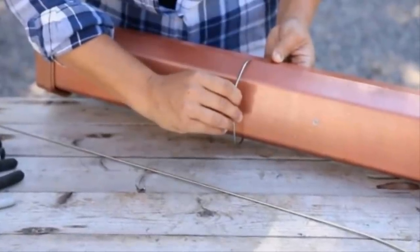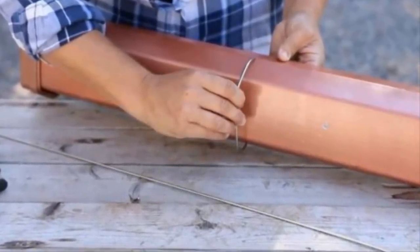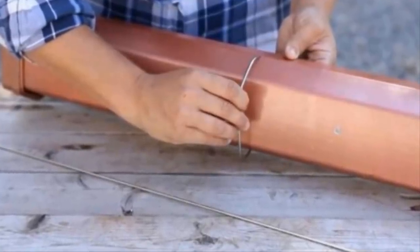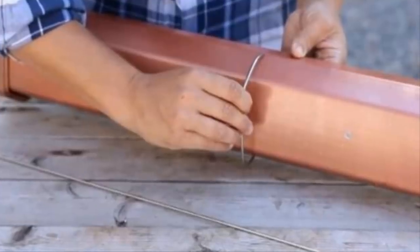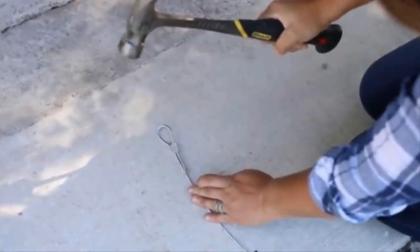The next step can be a little bit tricky, so don't be afraid to take your time. Using thin metal bars or metallic wire, wrap both ends of the gutters until only the top of the gutter is still totally exposed. Reference the photo provided for help.